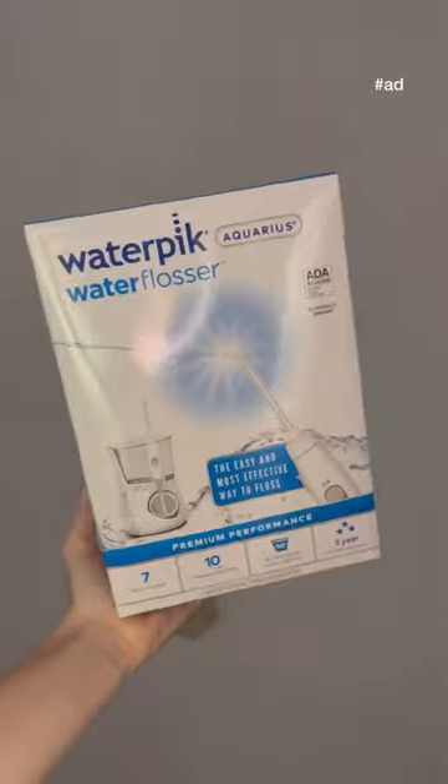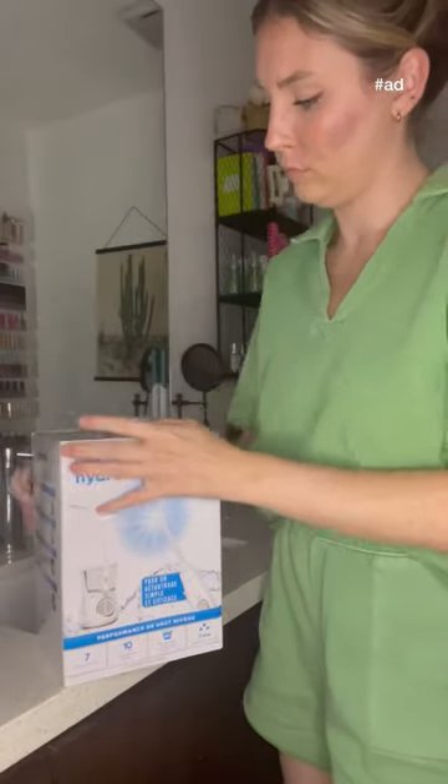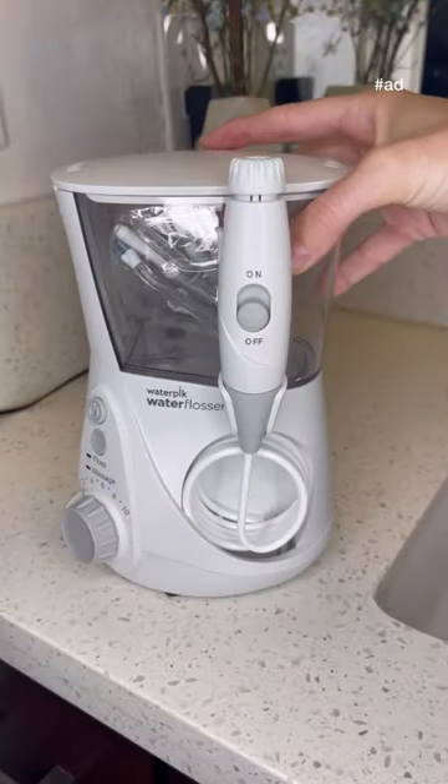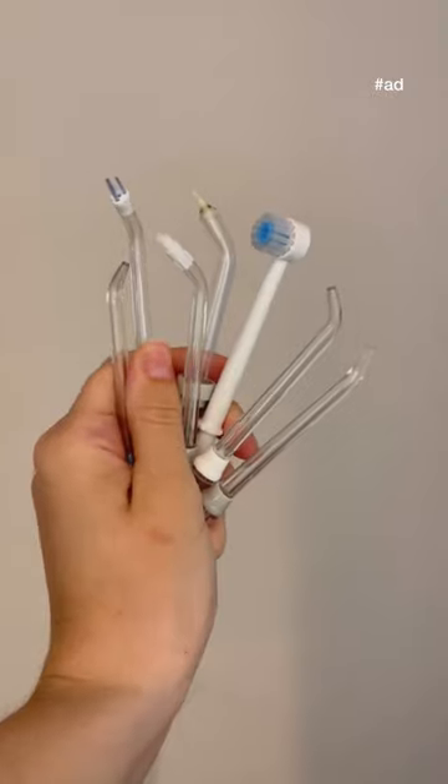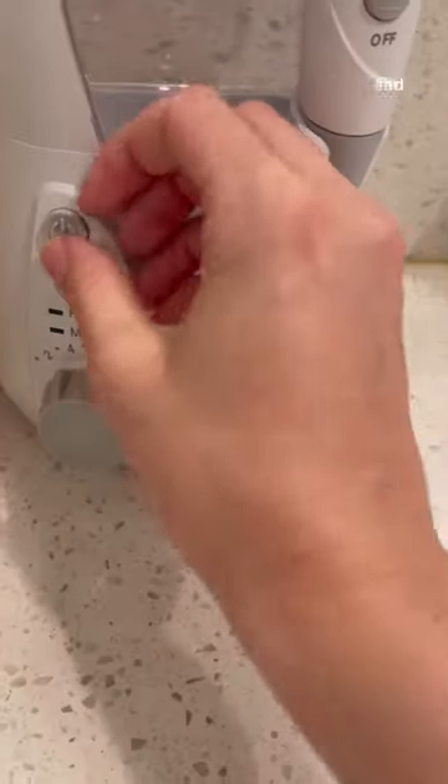If you're as obsessed with oral hygiene as I am, you've got to see the Aquarius Water Flosser from Waterpik in action. I've had braces three separate times, so keeping my teeth and gums healthy is super important. This device features a floss and massage setting and comes with several attachments that you can use based on your needs.